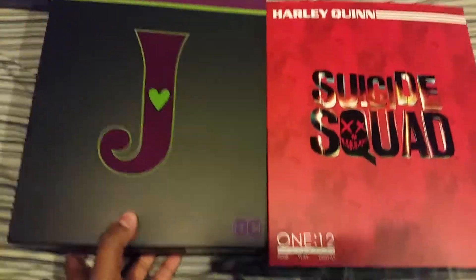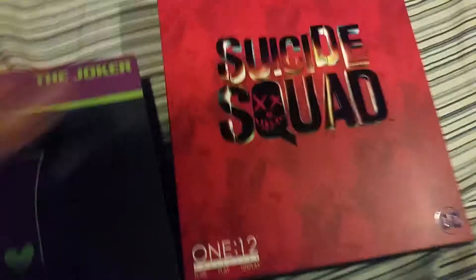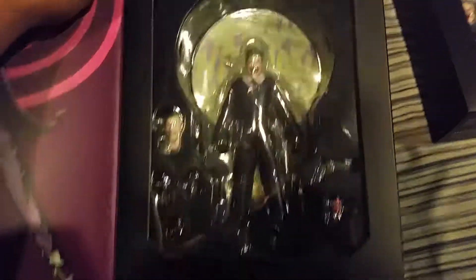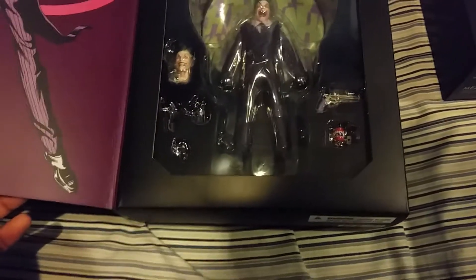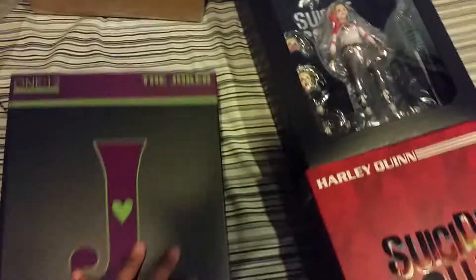All right, so here are the two Mezco 1:12 figures — my very first Mezco 1:12. And when you slide this out, there is Harley Quinn looking amazing man. I've been waiting for this for a very long time. Look how real that looks — real cloth and everything. There's the Joker, looking great. These are actually very expensive figures — almost $70 each. I ended up paying $60 for the Joker and $75 for Harley.